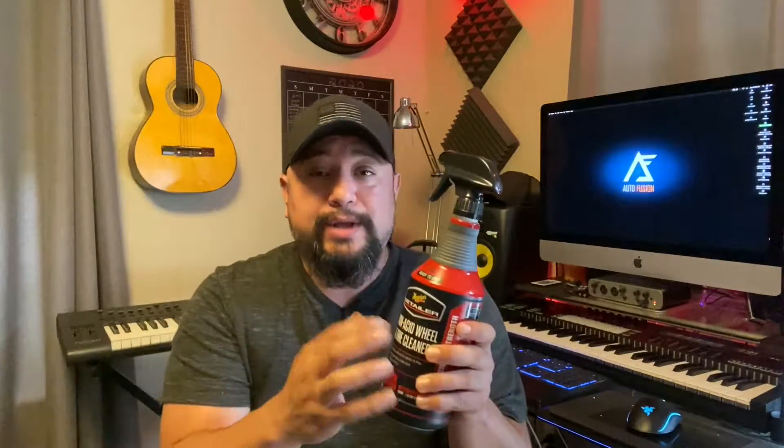What's up guys? I hope everyone's doing well. I wanted to go ahead and do a review on the Meguiar's Detailer non-acid wheel and tire cleaner. I wanted to try this out, and usually with wheel cleaners I can go ahead and test them out right there and then.